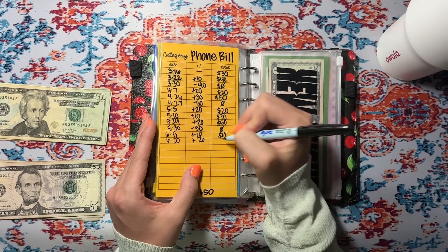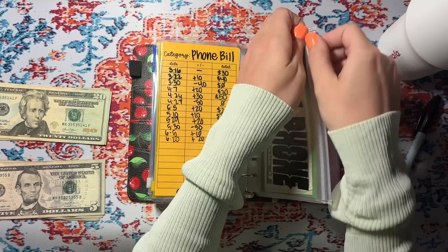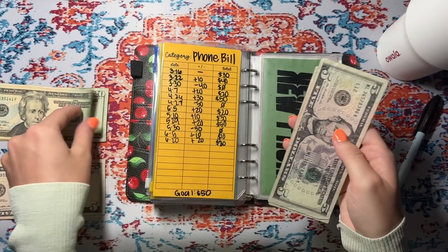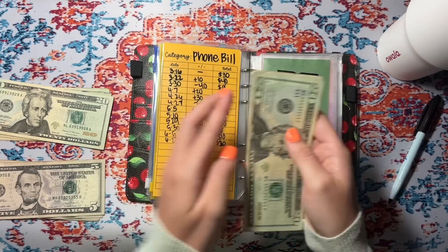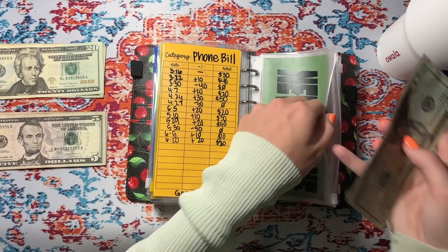We're putting $20 in my phone bill. I really need to wipe these off and start over because they're getting a little messy. So 20, 25, and $30 for our phone bill.